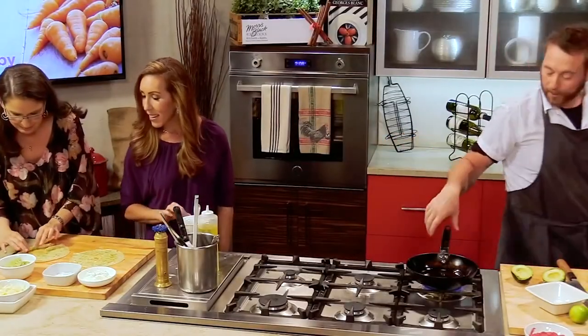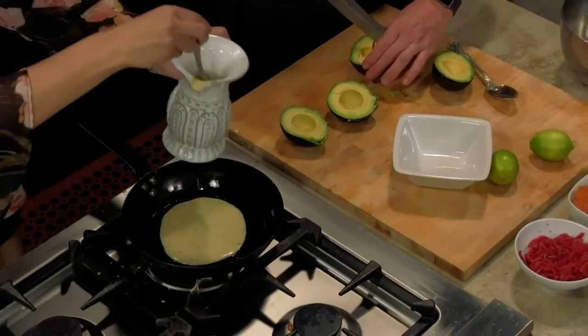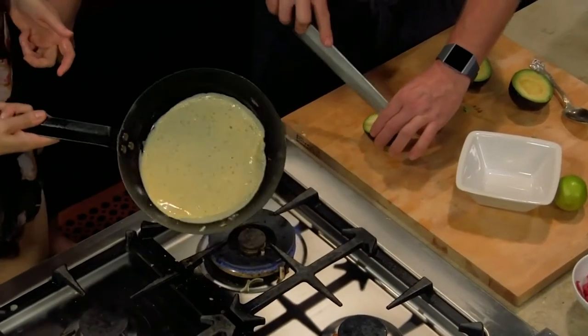If you want to try one more here — would you like to pour it in? Perfect. And now swirl it around. All right, that was actually the perfect amount.